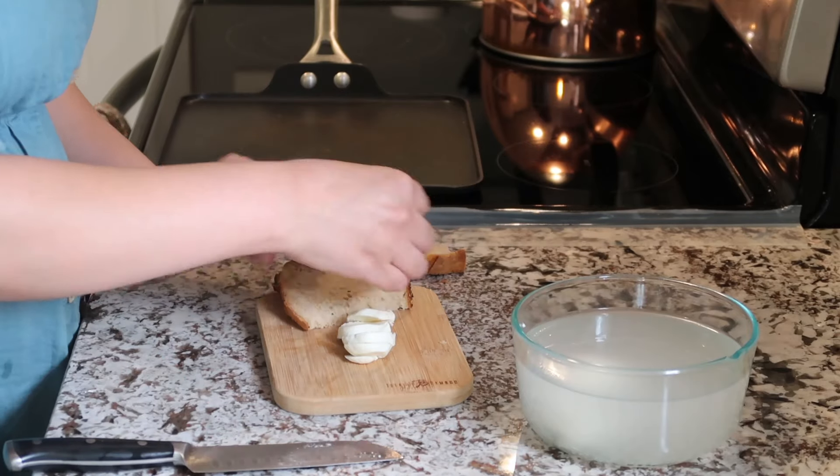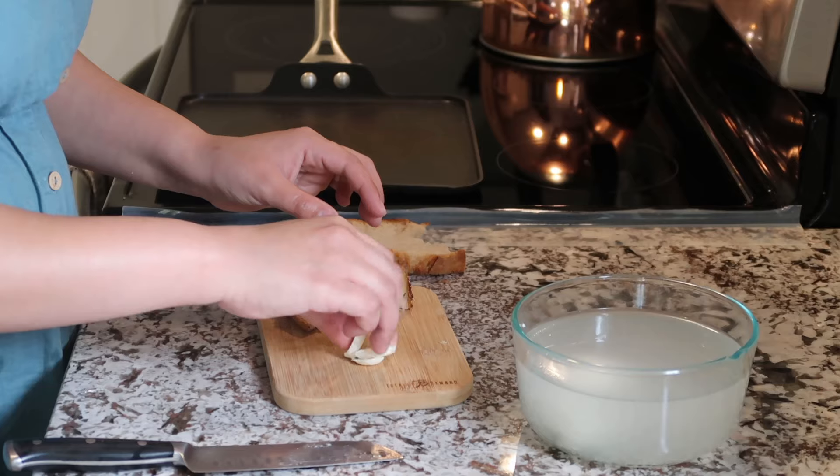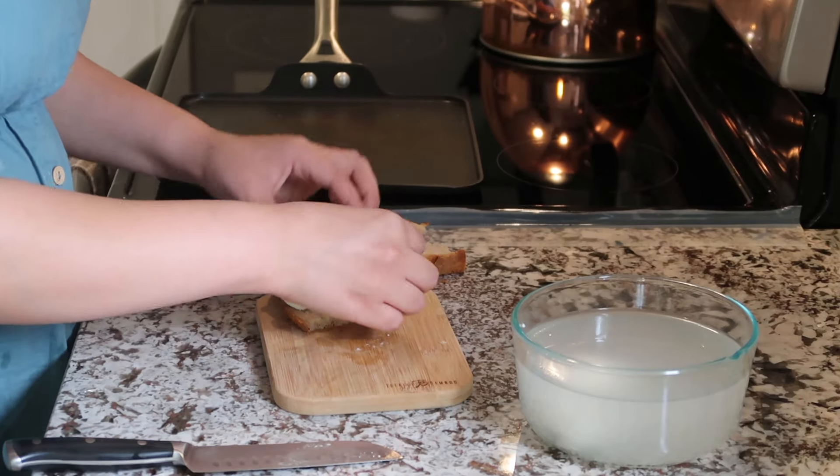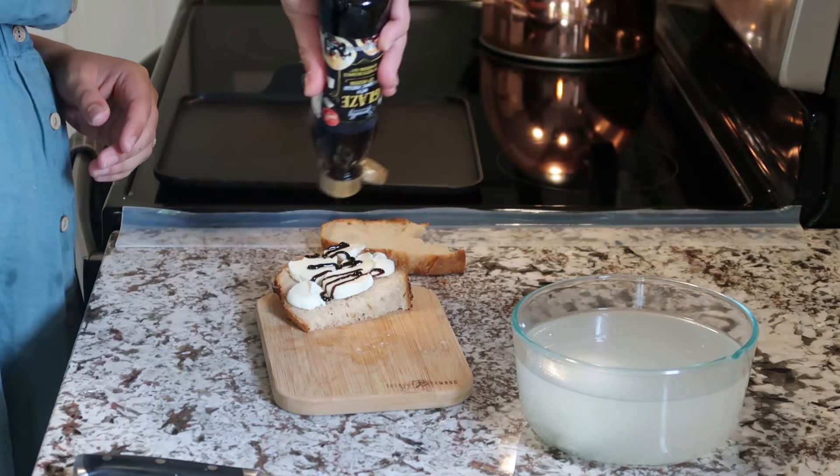The sourdough bread I am using here is homemade sourdough bread. If you saw my last video where I tried to do this sourdough bread cheese thing — I was able to make it successfully. This was all in one day. Well, not the bread — the mozzarella.